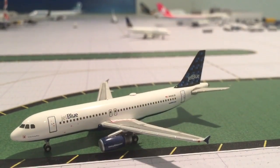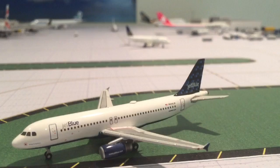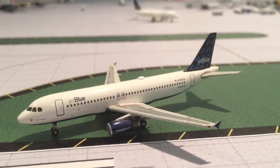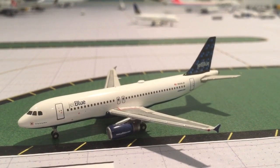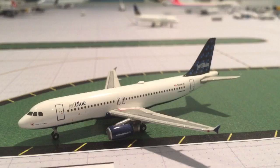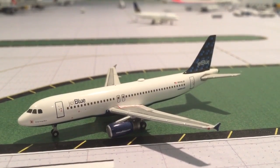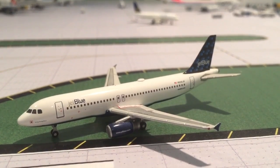Hey, what's up you guys? It's ShinomaiJets333 and today I'm coming at you with a model aircraft review of this JetBlue A320 Bubbles. This was requested by Amtrak5859 and Kevin K Planespotting. Their links will be down in the description below, so go ahead and check them out. Thank you all for requesting this model.